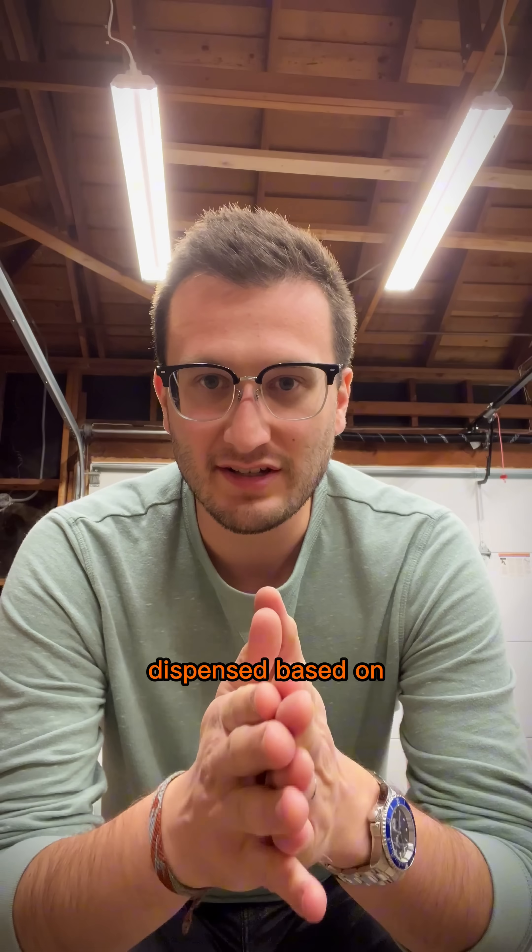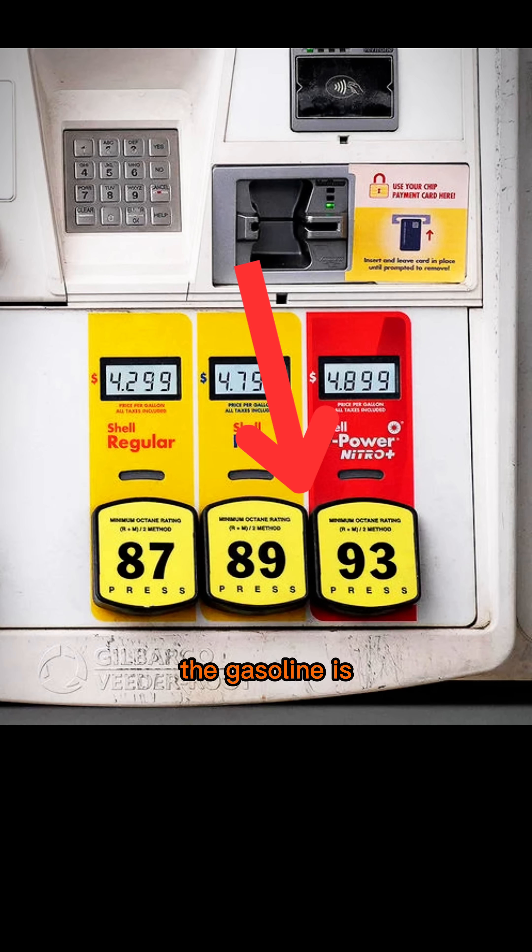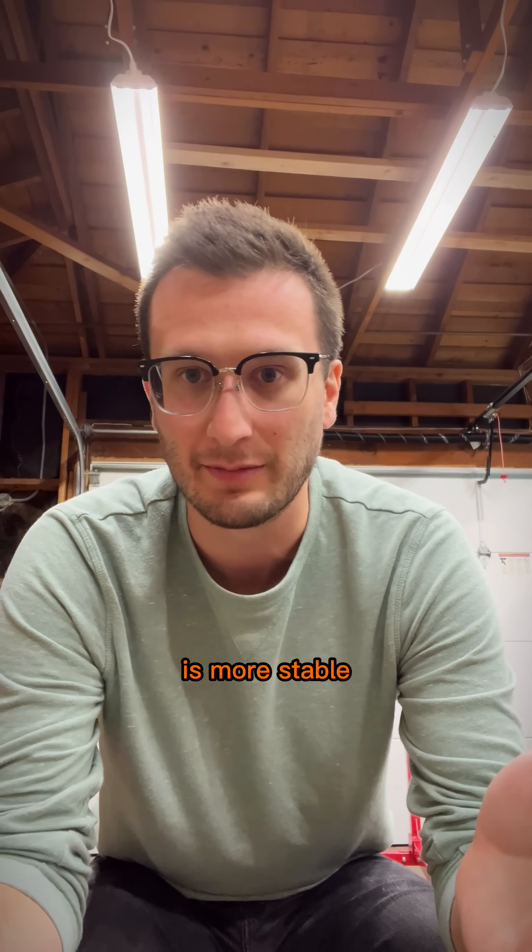See, gasoline is typically dispensed based on its octane rating. The higher the octane rating, the more resistant the gasoline is to detonation, which is just a way of saying that gasoline is more stable.